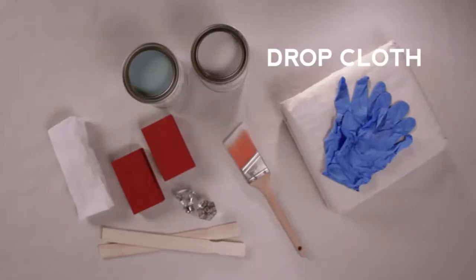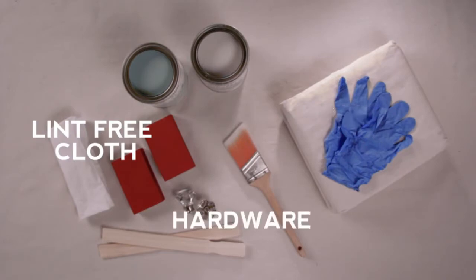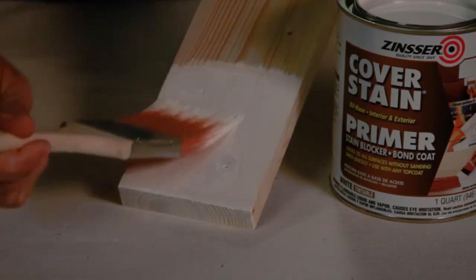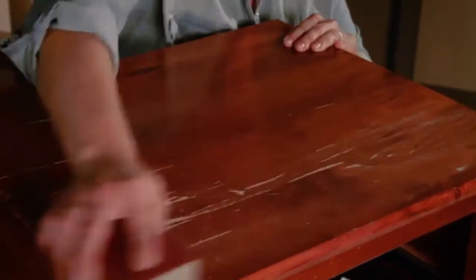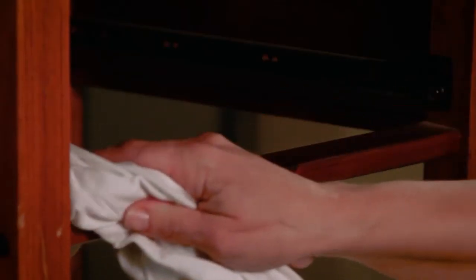You'll also need a drop cloth, 180 or 220 grit sandpaper, a 2-inch high-quality paintbrush, gloves, a lint-free cloth, and hardware. Priming is not required for most projects, but to prevent bleed-through of certain types of woods, just add one light coat of cover stain or bin primer to the wood. Spread out your drop cloth. You only need to sand on high gloss surfaces — use fine grit sandpaper and lightly scuff the surface for maximum adhesion. Remove all hardware and drawers, then wipe the table with a cloth to remove any dust.